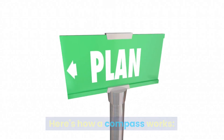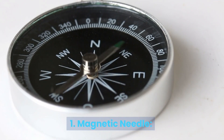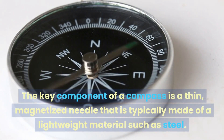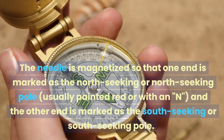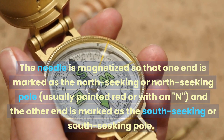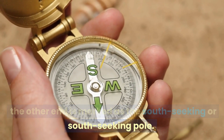Here's how a compass works. 1. Magnetic Needle. The key component of a compass is a thin, magnetized needle that is typically made of a lightweight material such as steel. The needle is magnetized so that one end is marked as the North Seeking pole, usually painted red or with an N, and the other end is marked as the South Seeking pole.